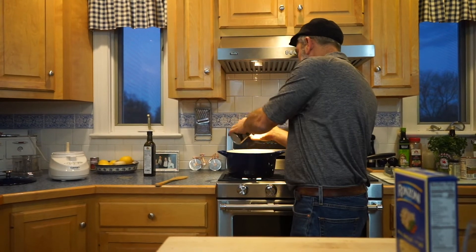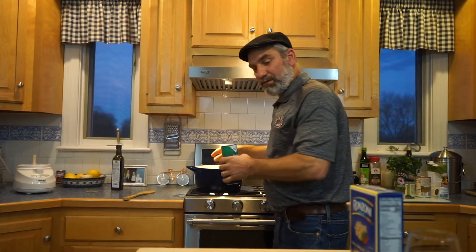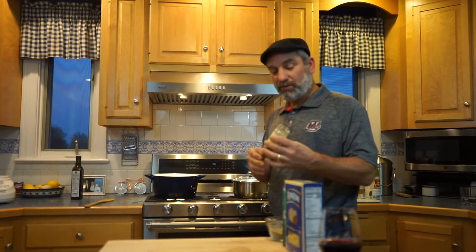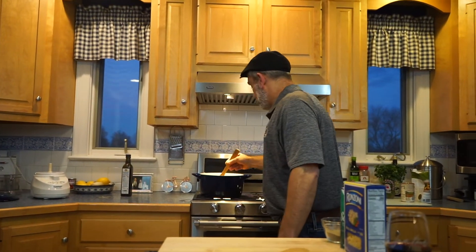We haven't put any spices into the soup yet. I like to add some salt and pepper. For spices, rosemary is kind of traditional — I'm going to do some dried basil since I wasn't able to get fresh basil today. I typically use sea salt for most of my cooking. I'll put a little black pepper in there as well. The spices are all to taste — that's up to you how much you want. About a teaspoon or so of the dried basil. Mix that in and we're going to keep cooking for a few more minutes.